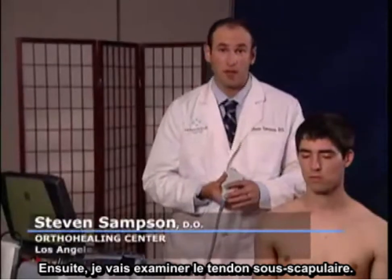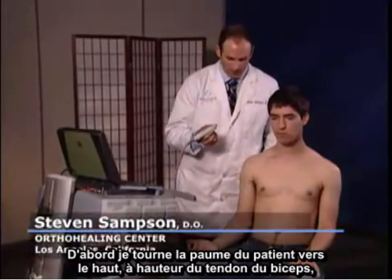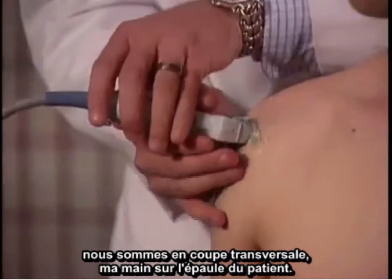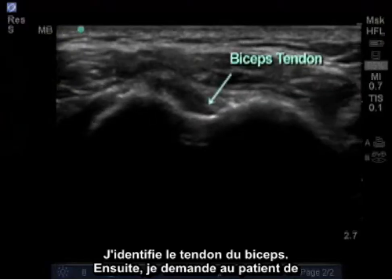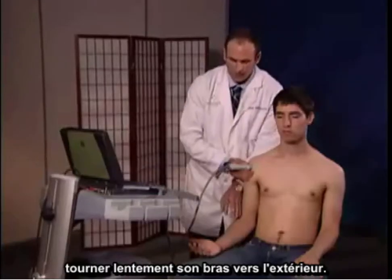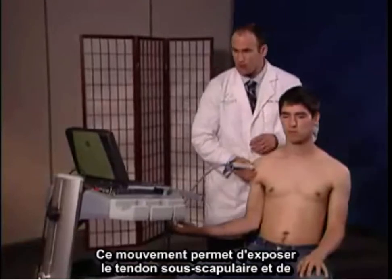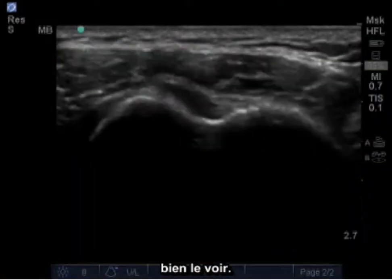Next, I'm going to examine the subscapularis tendon. I start with the patient with his palm up at the bicep tendon in the cross-sectional view, with my hand on the patient's shoulder. Identify the bicep tendon. Next, I'm going to have the patient slowly externally rotate his arm to the side. What this does is opens up the subscapularis tendon so we can clearly see it.